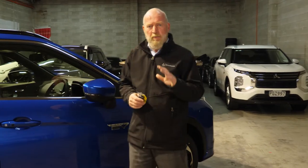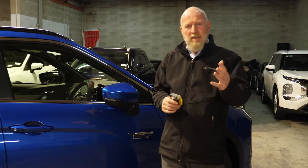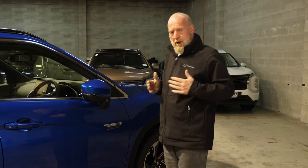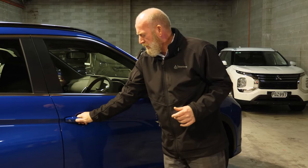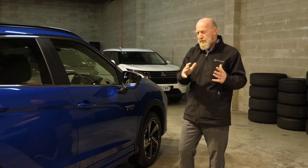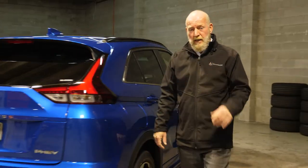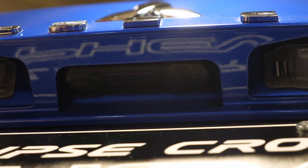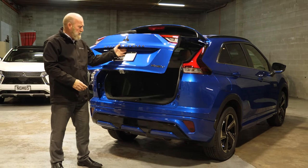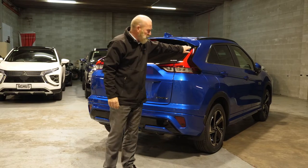One of the really nice features on the Mitsubishi Eclipse Cross Plug-in Hybrid is the smart key system. This is proximity based and it's both for the VRX and the XLS models. The key normally has to be 70 centimetres from the vehicle. So if the keys are in your pocket and you're approaching the vehicle, there's a little button on the door. If you tap that, the vehicle's unlocked — you can tell because the side mirrors come out. To lock the vehicle, tap it again and the side mirrors will come in. At the tailgate, there's a big button situated in the middle just below the Mitsubishi logo to unlock, and a little button on the right-hand side to lock.